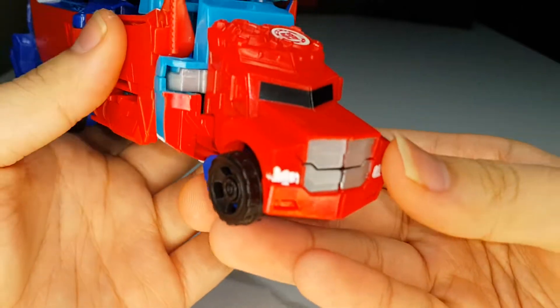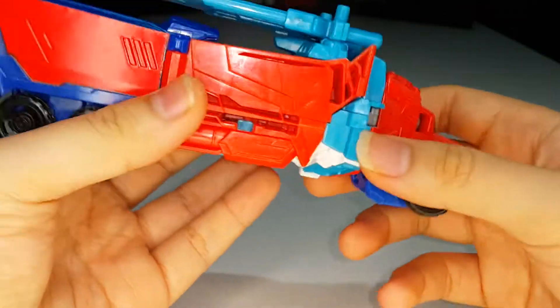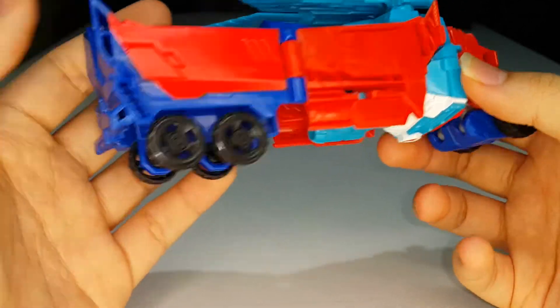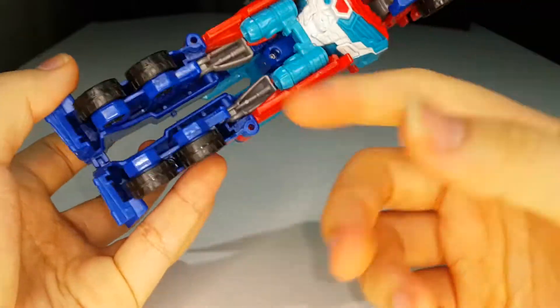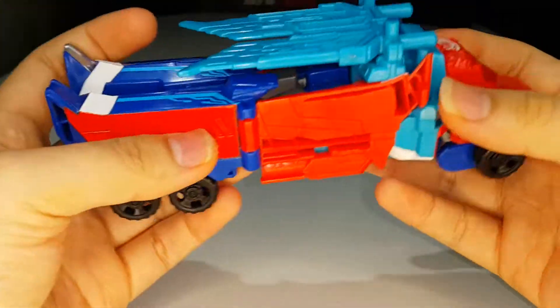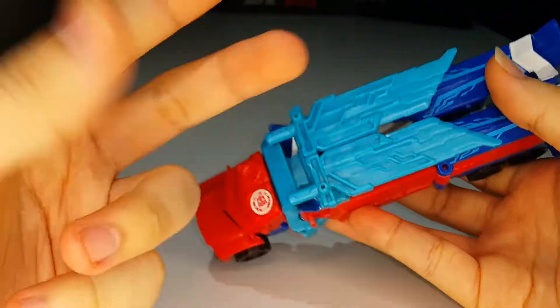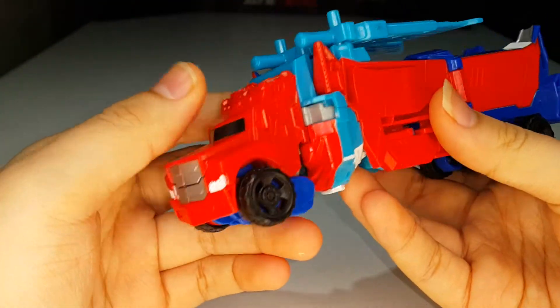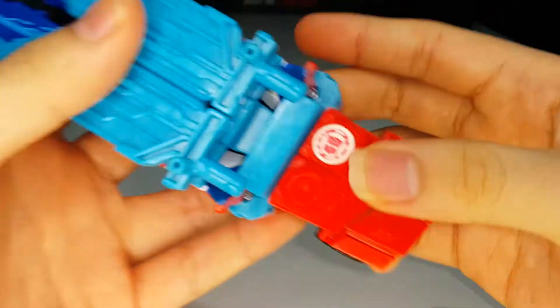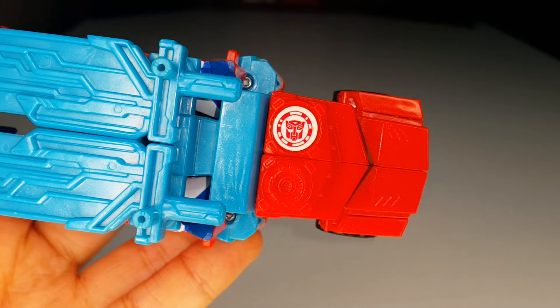Other than that it's completely bare. These figures are always bare — you can see a lot of gaps at the bottom, but who cares about the gaps. You do have the swords or wings stored on the top, which is pretty cool, and the scanning badge with the Autobot symbol is right here as well.